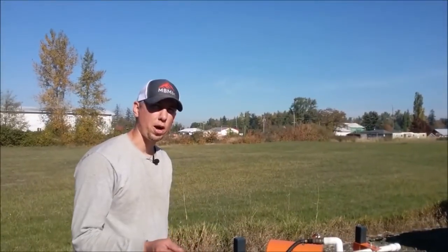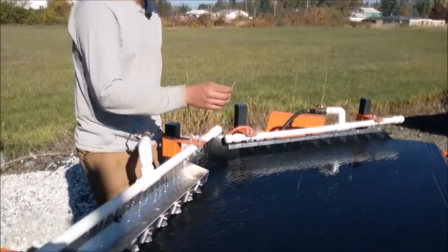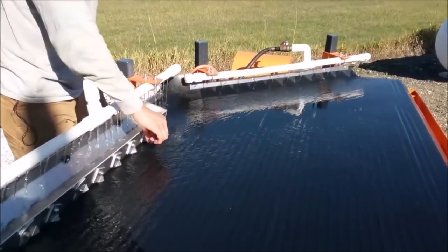It should take the water about five to six seconds to go from the distributor trough down to the tailings trough. I have a little piece of grass to test it — and that's about just the right amount of water flow from one end of the table to the other.